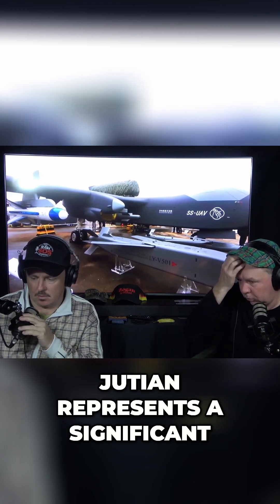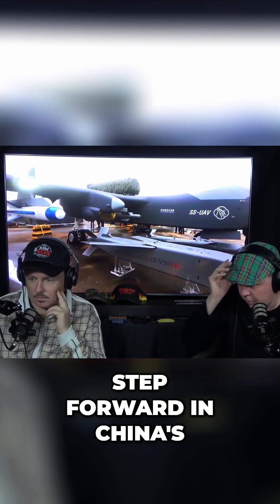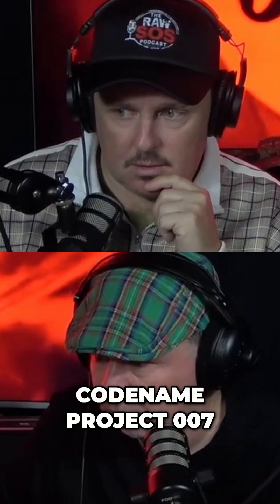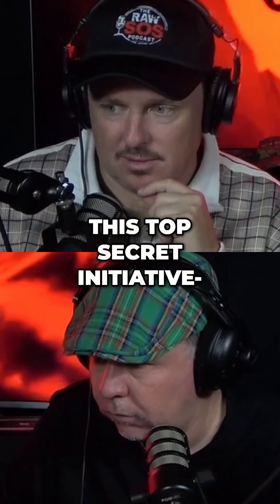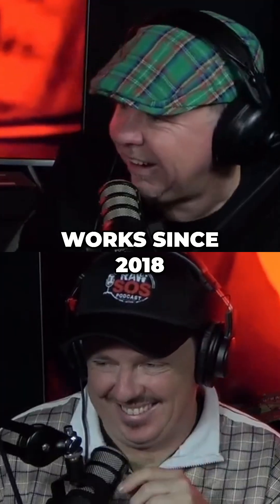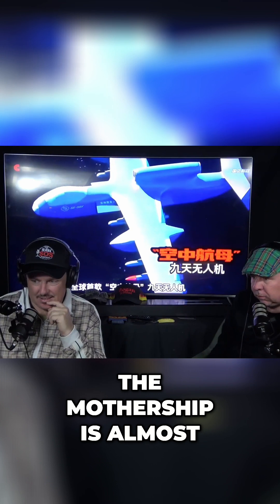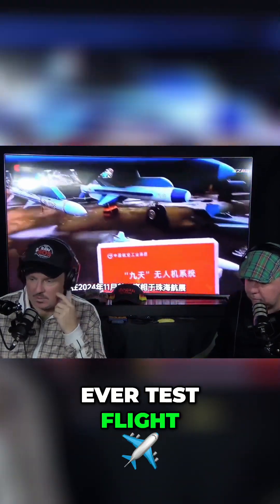The development of the Jiu Tian represents a significant step forward in China's military modernization efforts. Codename Project Zero Zero Lin, this top-secret initiative has been in the works since 2018. Finally, after five years of intense research and development, the mothership is almost ready for its first-ever test flight.